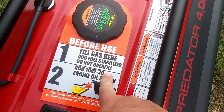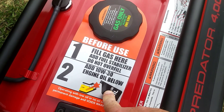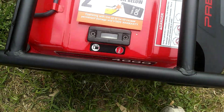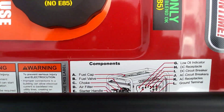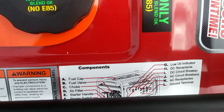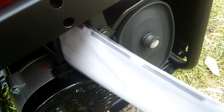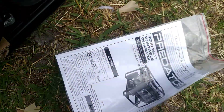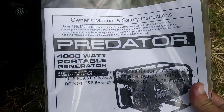Fill gas here, add fuel stabilizer, don't overfill — 10W30 engine oil. That's the only instructional information I got. I had no warranty or instructional manual but then found it hidden. Instructions — I like instructions. So I break out the generator now.